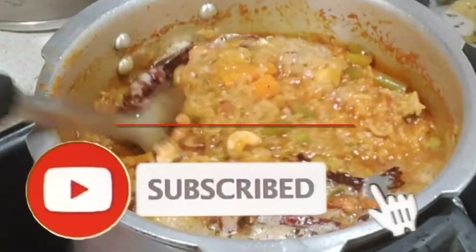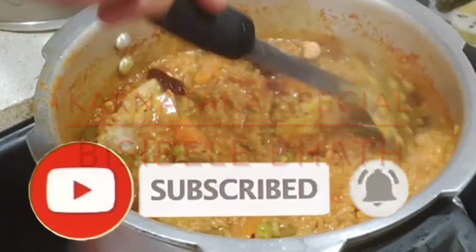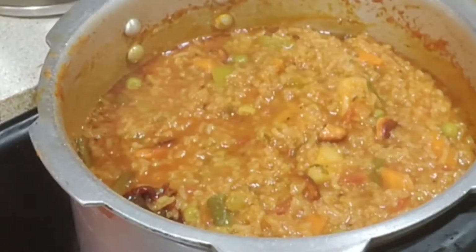Let's start with the Indian food recipe. We will review a special recipe for you.